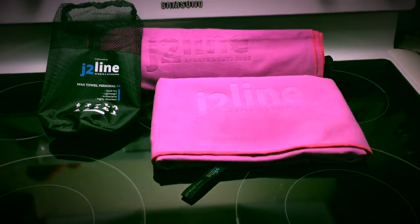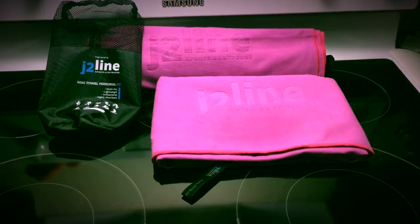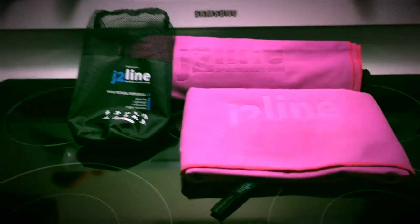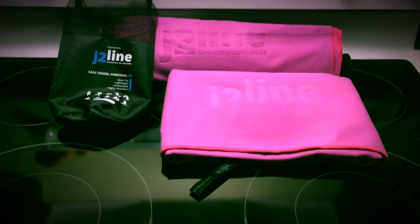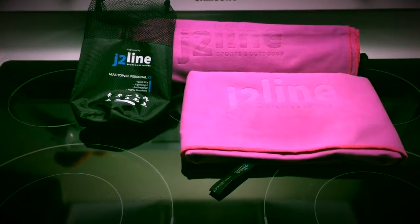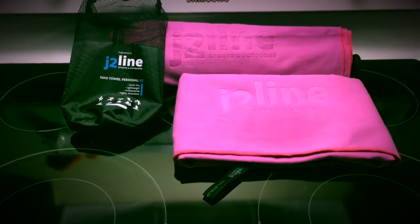Hey everybody, Erica here. I'm here to review the J2 Line Sports and Outdoor Towels. These are microfiber towels and we received our set in pink. You have a larger towel in the front, the smaller towel in the back, and a handy carrying case that it came with.